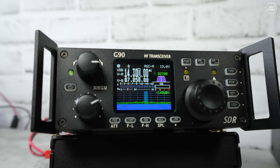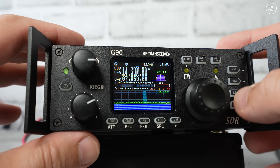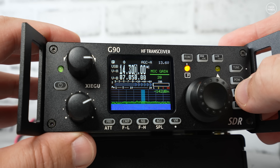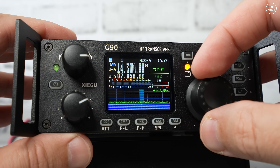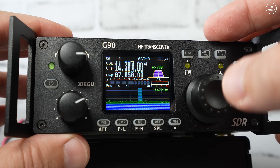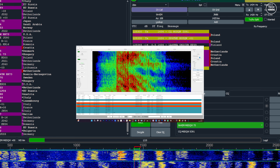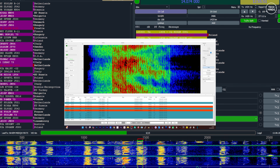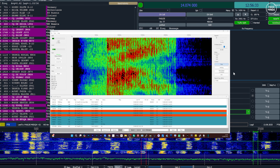For this to work correctly the G90 must be in digital mode — either USB-D or LSB-D — as only in those modes will audio be routed to the rear accessory port connected to the DE19. You also need to change the audio input source from mic to line in. That's it — you can then use applications like JTDX, SSTV, 3DV, FL Digi, HRD, and pretty much any ham application needing CAT control and audio.